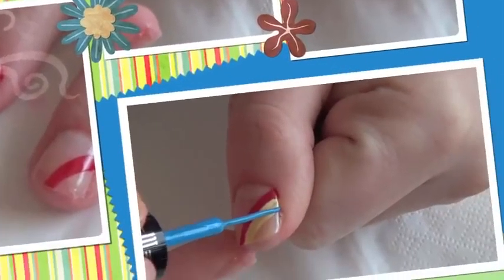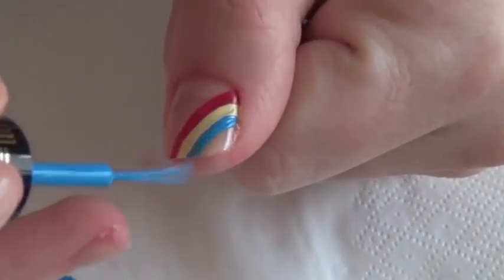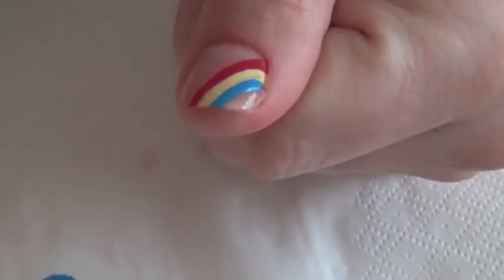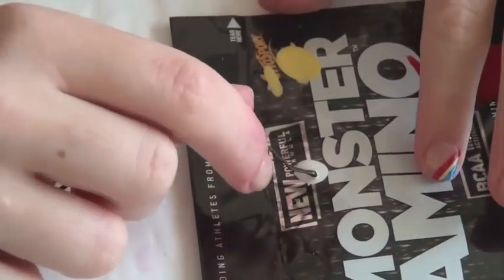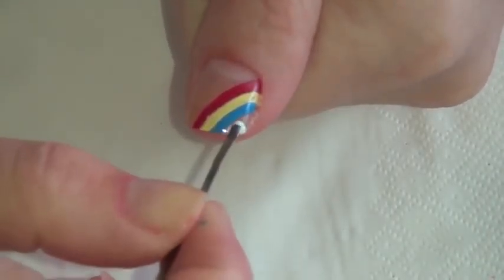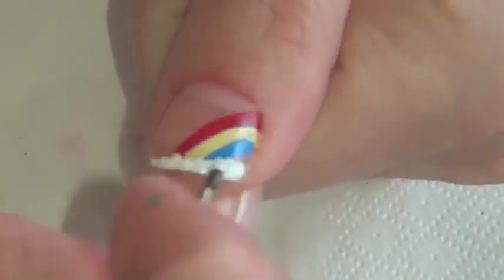Now you have the perfect little rainbow on each of your fingers. All we have left to do is put the clouds on each of those rainbows. Take a bobby pin or a large dotting tool, and create dots along the tip of each of the fingers.